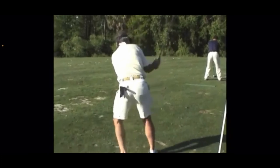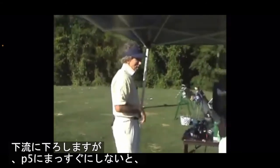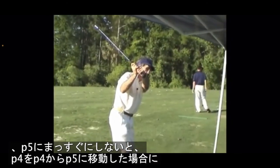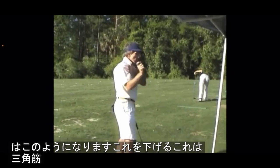Then it takes P4 to P5, P5 to P6 — then it changes, it turns it down. So the right elbow, you've got to straighten it out to the downstream, but you don't straighten it out to P5. If you go P4 out to P5 like this, it should come here — boom, it comes like this, lowering this. That's deltoid.